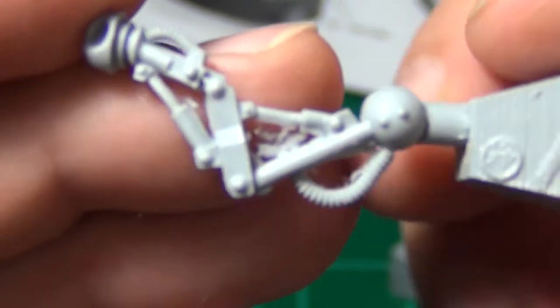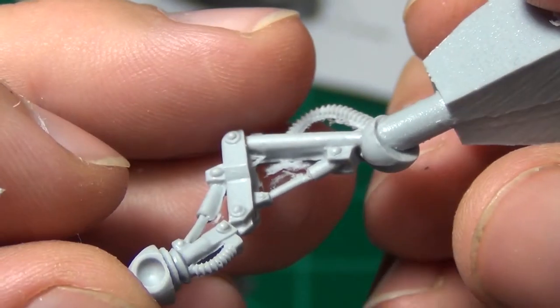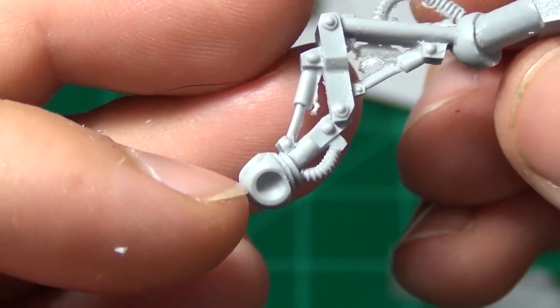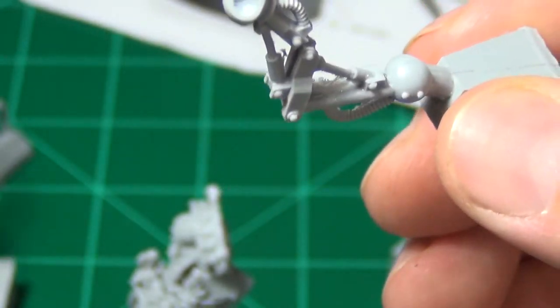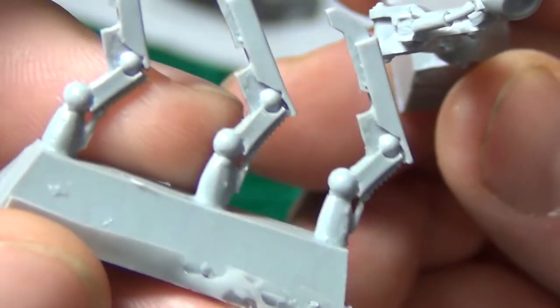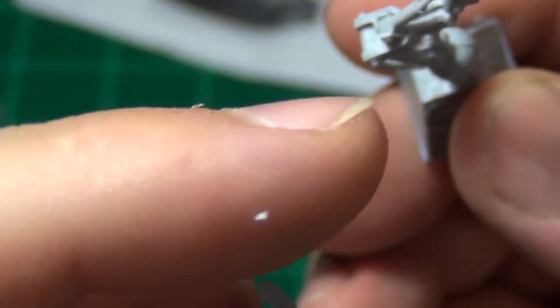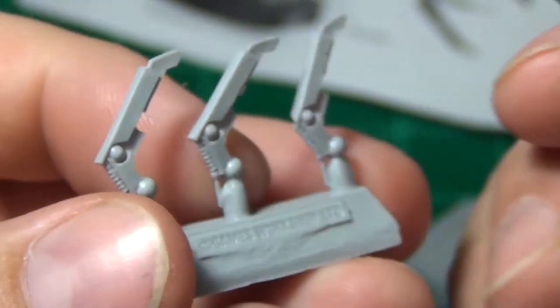Looks like part of a mechanical arm here — you can see it probably fits into the shoulder and comes down to have another piece on it. You can see where it has three pieces — that's where these three claws come together to do like a big pincer close combat weapon.